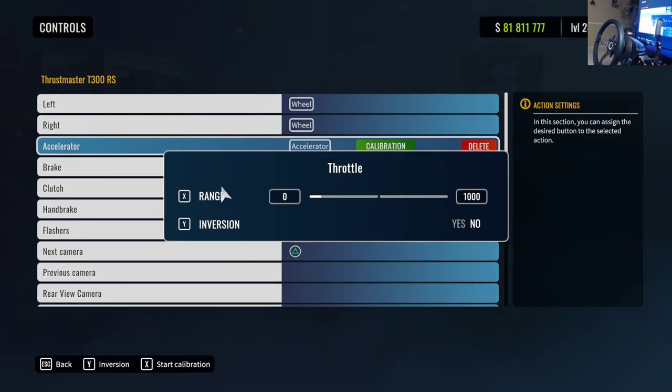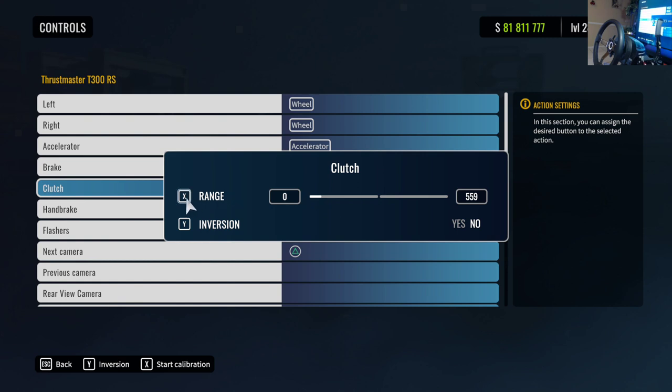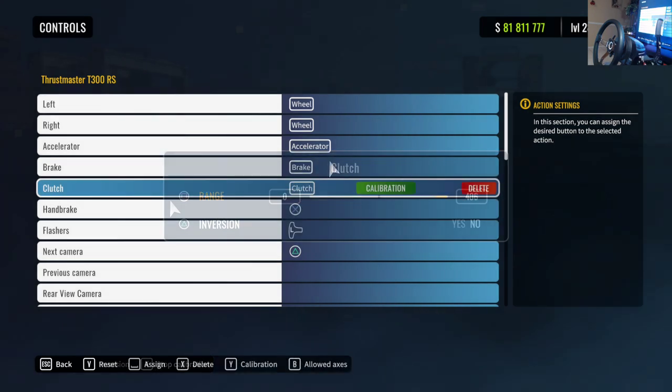Another big thing that can help is making sure your pedals are calibrated correctly. Logitech users sometimes have a lot of dead zone play — you're going to do the same thing: click Range, then hit the throttle all the way until you get to 1000 degrees, and do the same thing for clutch and your brake pedal.